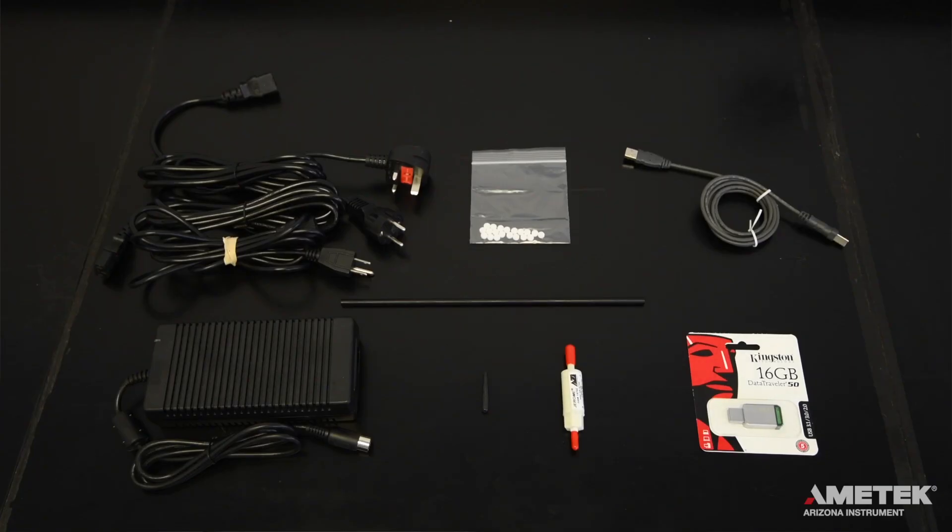If you have purchased the J405 with the communications package, you will also receive a six-foot type A to B USB cable as well as a USB flash drive. If you are missing any of these items or have questions about these or any other parts and accessories you may have received, please contact Amatec Arizona Instrument or your local representative for assistance.